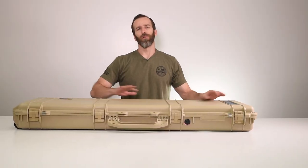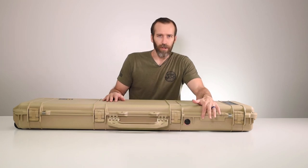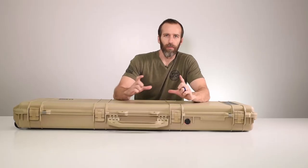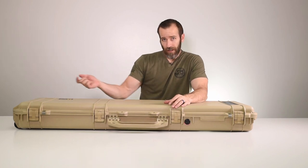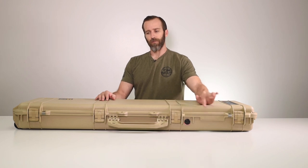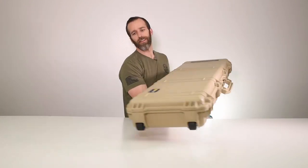Up front we have the equalization valve. This is what keeps these things pressurized — if you go to high altitude it will release air, but it won't let any air or water in. There's also a name plate. When you open it up you can slide it out; all cases come with a little form you can fill out, send to Pelican directly, they'll etch whatever you want on it, send it back, and you put it right back into place.